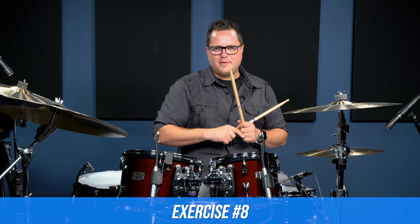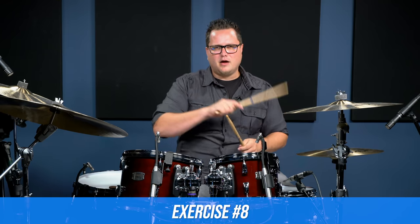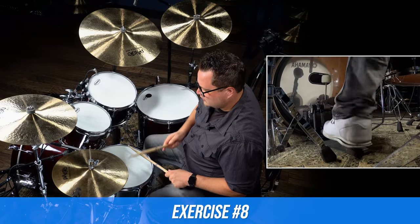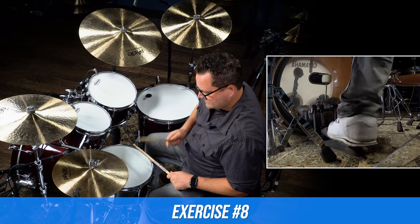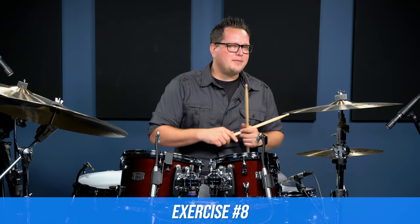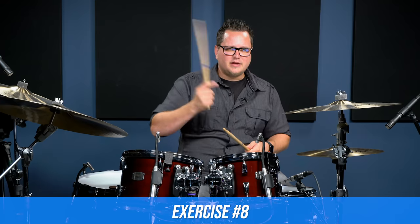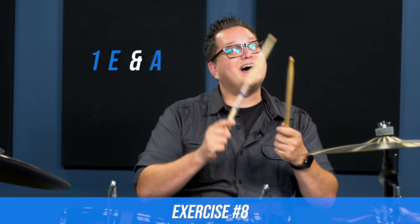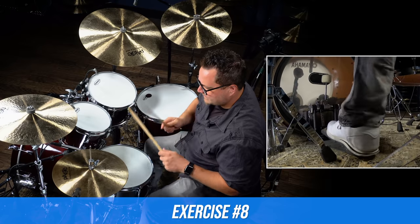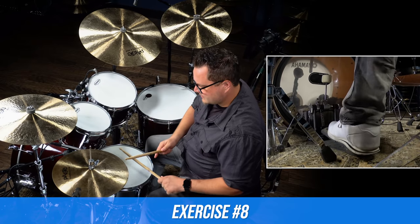The last warm-up is another fun one in the sixteenth note realm and it works out your doubles on different areas of the grid. I'm going to play it for you then explain it. So in sixteenth note counting: one E and a, two E and a, three E and a, four E and a. Another half-time feel, but this is a really good warm-up for your foot. I'm going to tap my sticks where you're actually playing the bass drum so you can follow along — really slow first, then a little bit quicker.